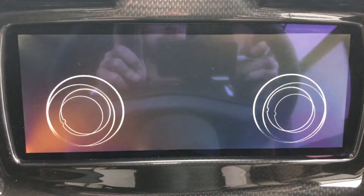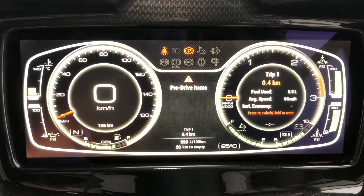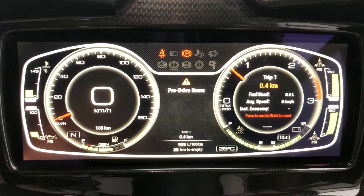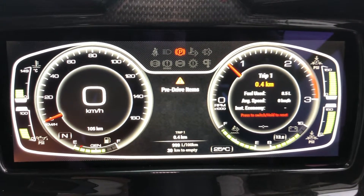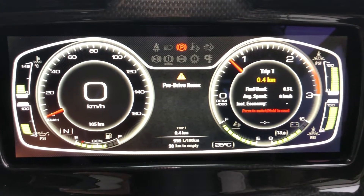I've just turned the ignition on and got it to start up. I'll show you through a few of the very cool features that it's got. Start the coach up. Straight away you can see that there's a lot more information readily available than the previous instrument cluster setup that we've had.